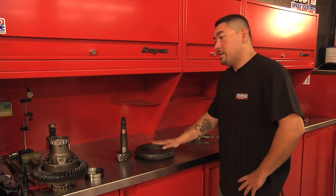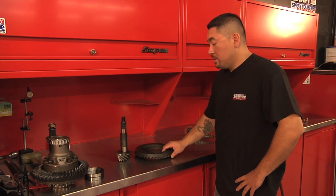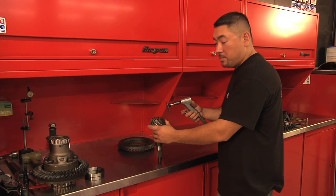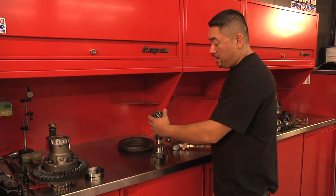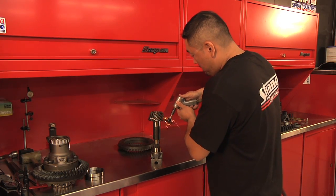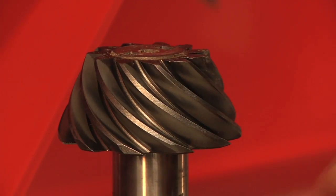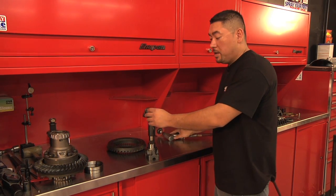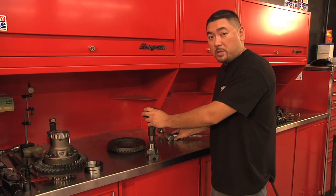We stone the back side of the ring gear with an 80 grit sharpening stone to ensure we knock down any high spots, burrs, or nicks. We then take the pinion gear with a sanding disc, 120 grit on the die grinder, and knock the corner off of the gear. Doing this helps soften the corner and ensures longevity and the quietest gear assembly possible.